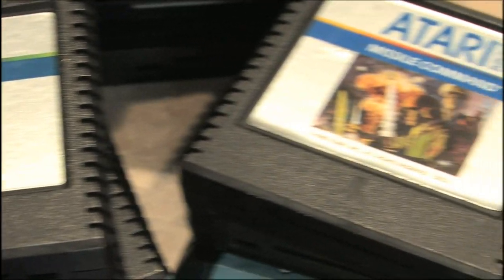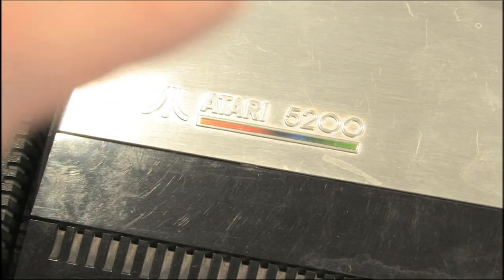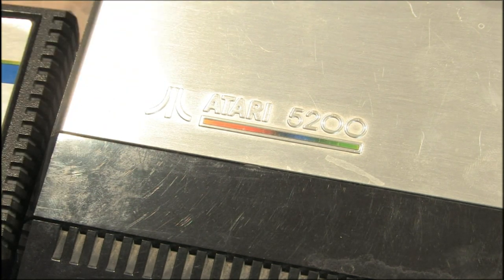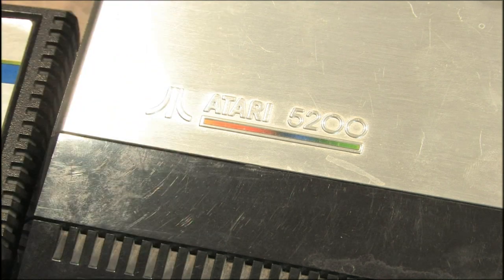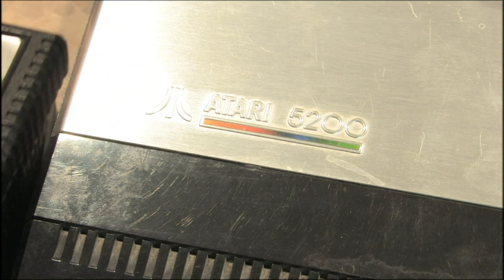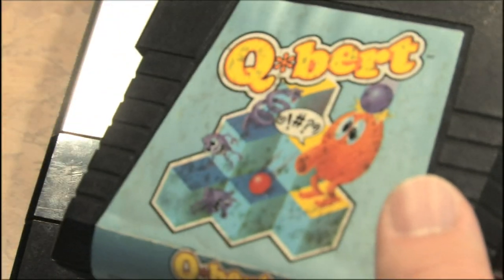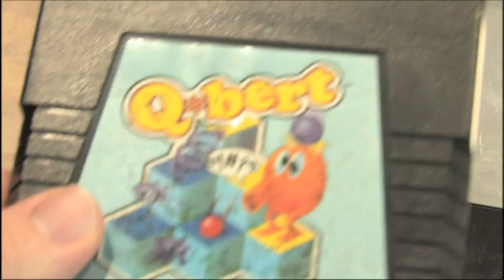There are a lot of games out there for the 5200. It's not exactly a rare system to collect for, but it's not as affordable or easy to find games and accessories as it is for the Atari 2600, Sega Genesis, or NES. It's not a really popular game system, but not terribly obscure either. Many games you get for the 5200 are also available on other consoles like the ColecoVision, Intellivision, and 2600 — games like Q-Bert. You don't need a 5200 to play Q-Bert, but you can.